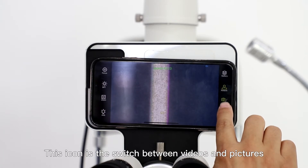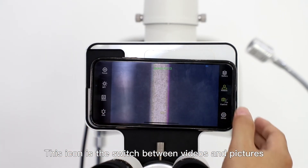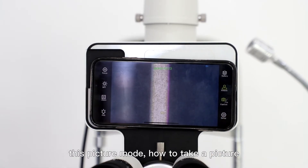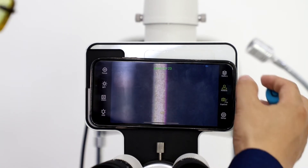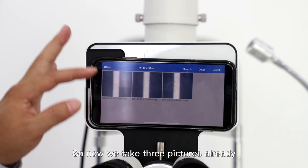This icon is the switch between video and picture mode. Now it's in image capture mode — picture mode. To take a picture, you need to use the shutter button. So now we have taken three pictures already.